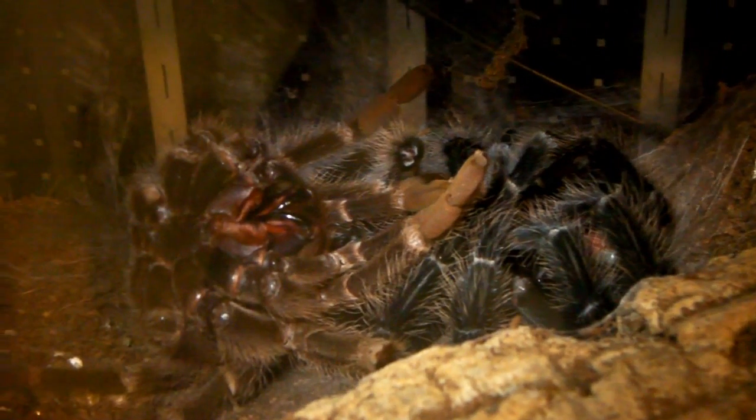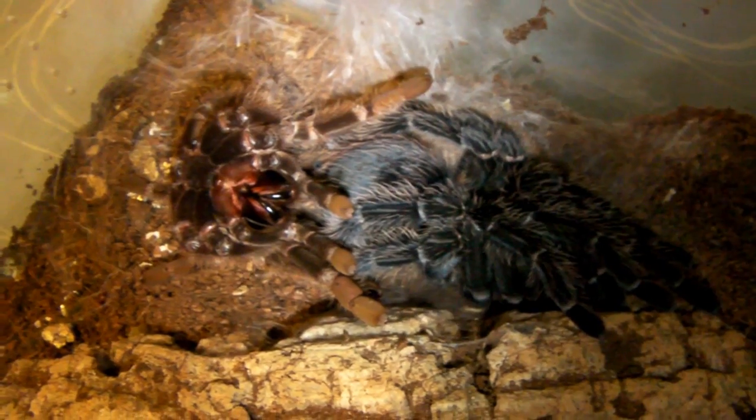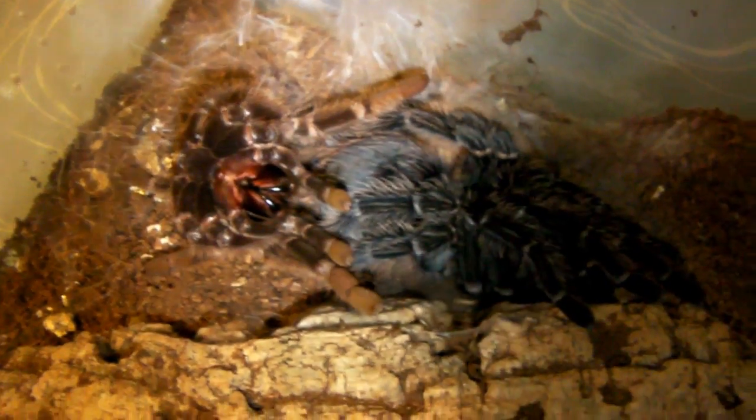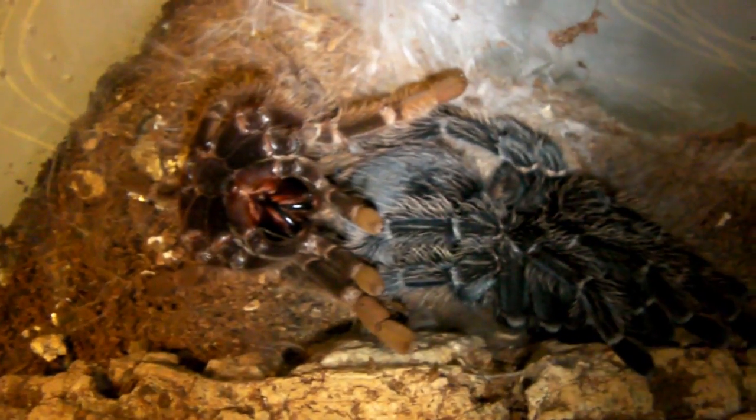Ok then guys, I'll update you once she flips over and we'll get that molt out and have a look at it. Ok, so she's flipped over and that means it's safe to remove the molt because she's moved away from it. You can really see how the colours have changed. Let's get that molt out and have a look at it.